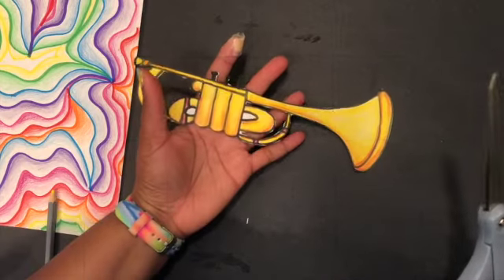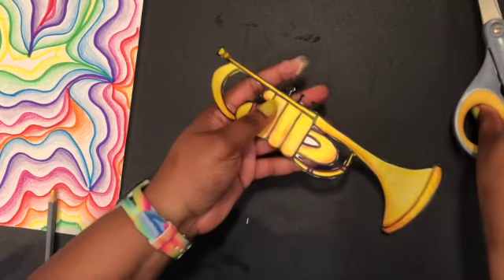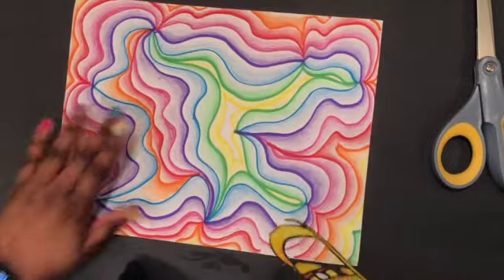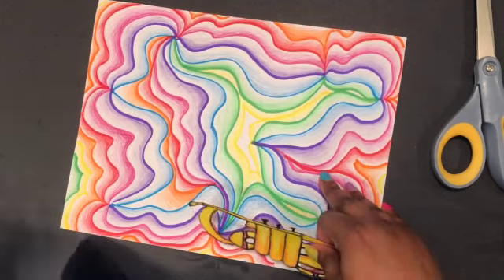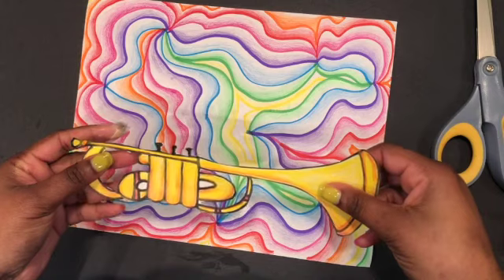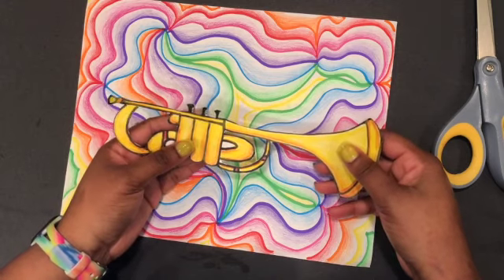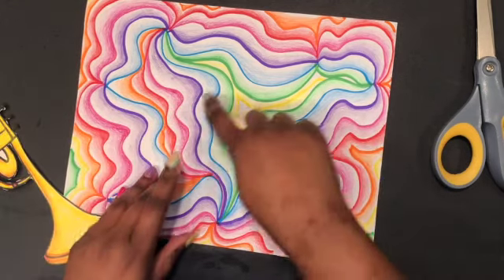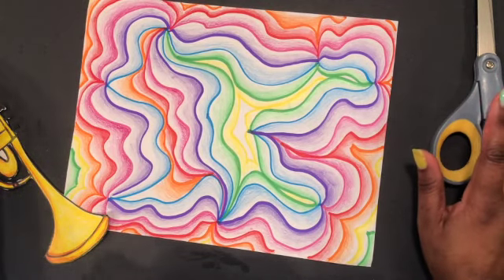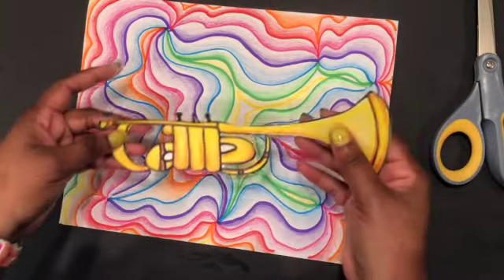If you have any tiny pieces that are really difficult to cut out, you can leave them in — that's fine. Now that I have cut out my instrument and I have my background from last time — if you didn't do the background, be sure to check back on part one of this project. If you don't have scissors or glue, you can draw your instrument right on top of your background using a dark crayon or marker. I know you guys at home don't have all the supplies we do in the classroom, so just use what you've got.